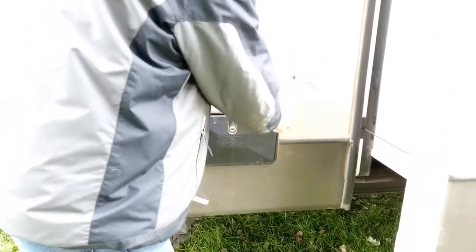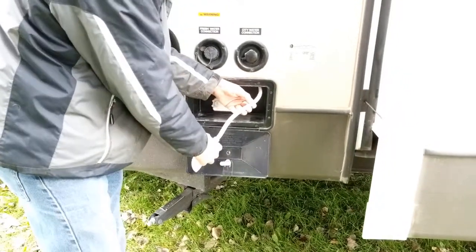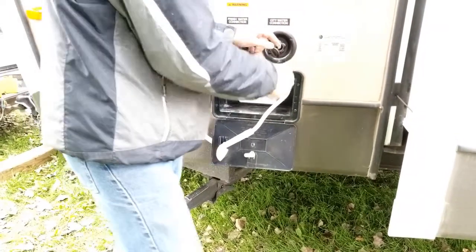The next thing I do is open up my outdoor shower and pull it out just as a reminder to me that I need to service this. The next thing I'm going to do is open up my city water connection.